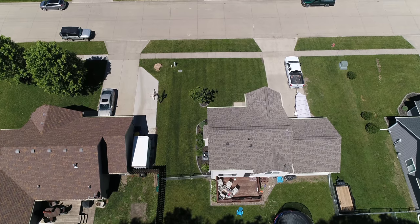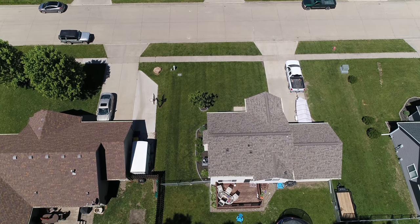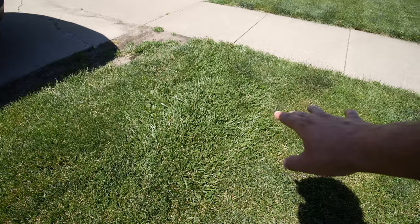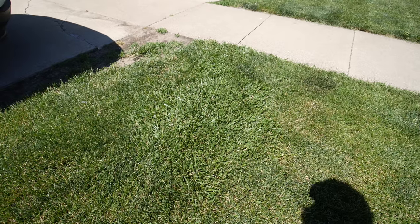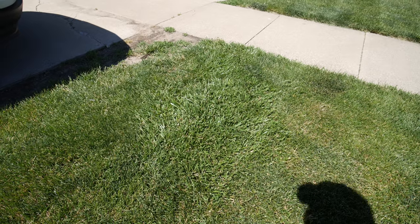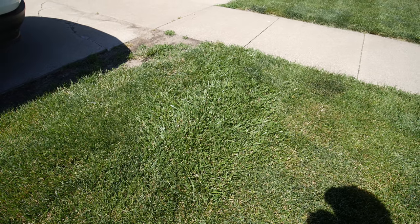My neighbor is definitely becoming a lawn care nut — he's getting the bug and wanting to do more work. For a lot of people, if you could get your yard to this point, you'd probably be happy. But my neighbor and I were speaking about maybe doing some renovation work. We've got a huge patch of tall fescue here — just a big clumping fescue that doesn't match the rest of the grass. If you want everything to look uniform, I would probably try to remove that later and reseed it.